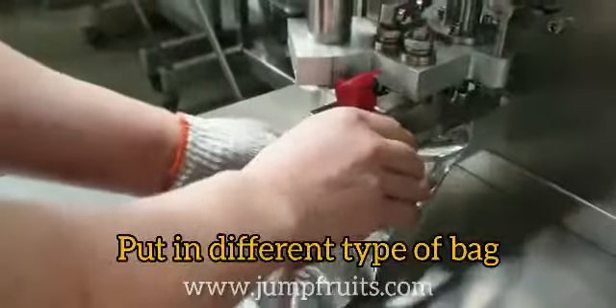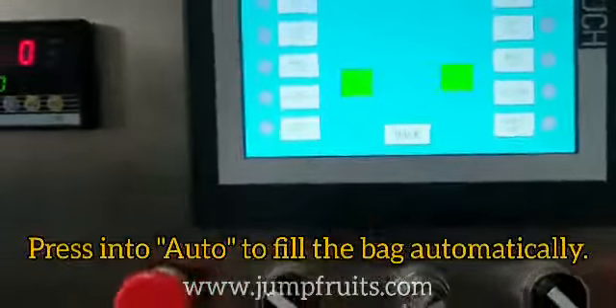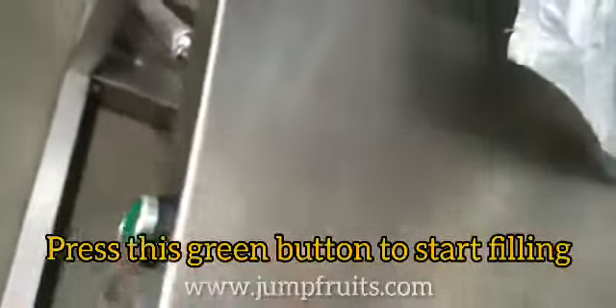Now let's put in a different type of bag at the other side. Again, we need to press into Auto and then we need to press this green button at the left side.